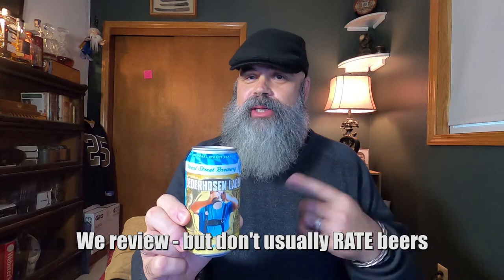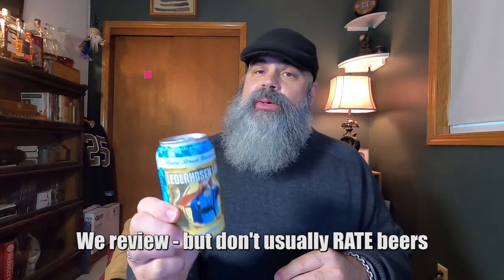Now we have a beer from one of my favorite local breweries. I'm not picking favorites, but if I was, this is one of them. This is Lederhosen Lager from Pearl Street Brewing. We love these people at Driftless Drinks, but this is going to be a fair review — we don't review beers very often with this Oktoberfest thing, making an exception. As it says on the can, it is a Marzen-style Oktoberfest Lager. Let's crack it open.